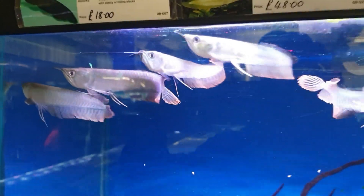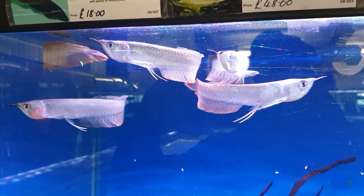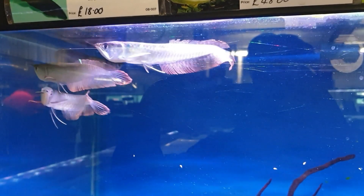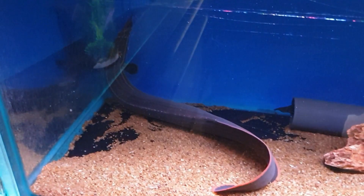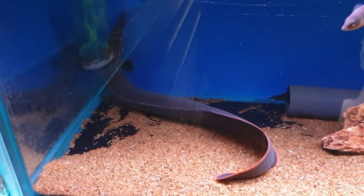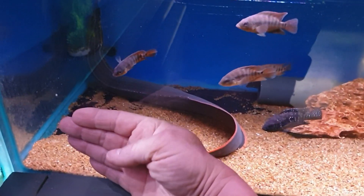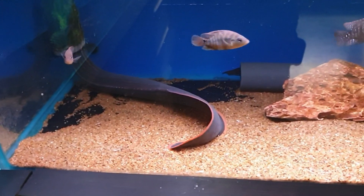Got some stunning little silver arowanas up here - look at those guys, beautiful pinks around the leading edges of the fins. Amazing jumpers these guys - tight-fitting lids are a must, that's for sure. Down in this tank here we've got a monstrous fire eel - look at the size of that guy, he's huge - that's my hand - and they're going to get a lot bigger than that as well. There's a load of little red terrors in there as well.